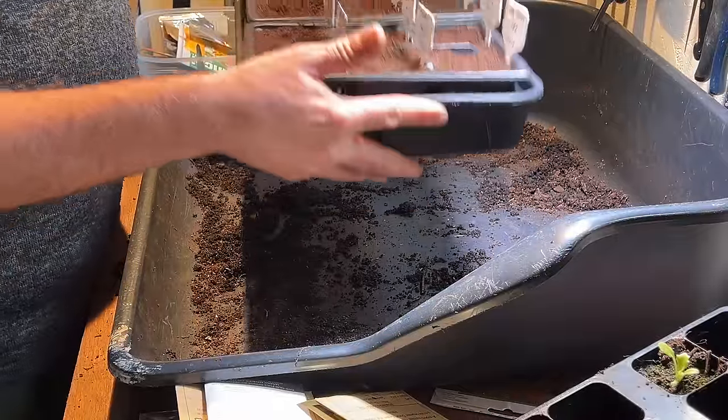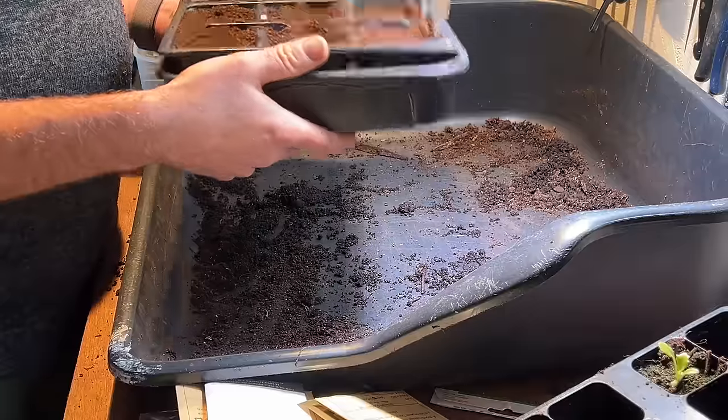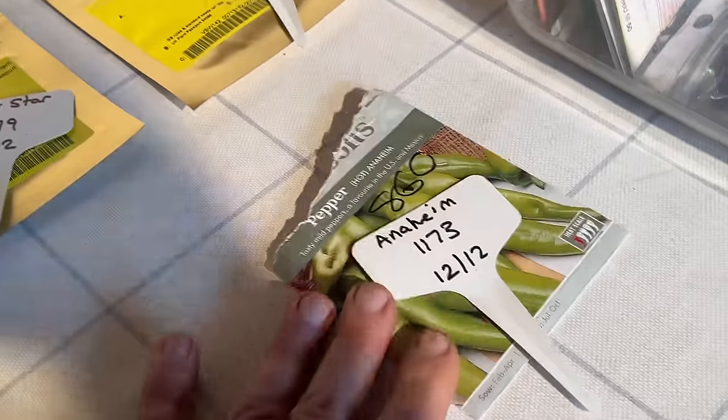These are now going to go into a cool bedroom — around 16 degrees Celsius — and they should be fine in there.